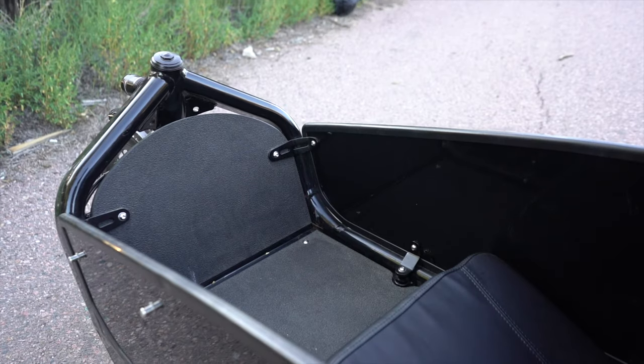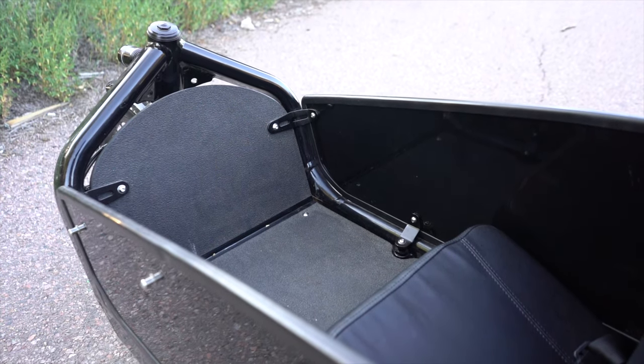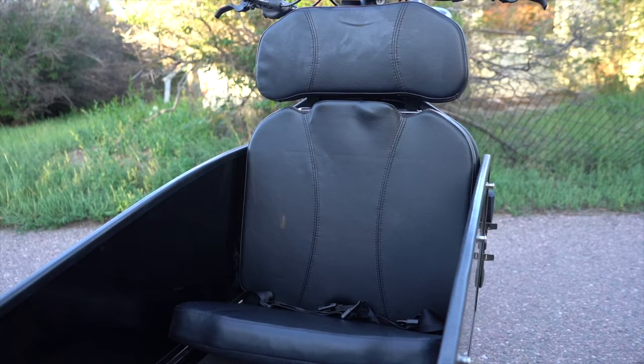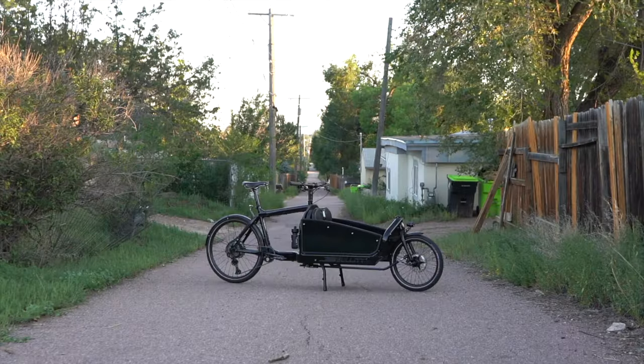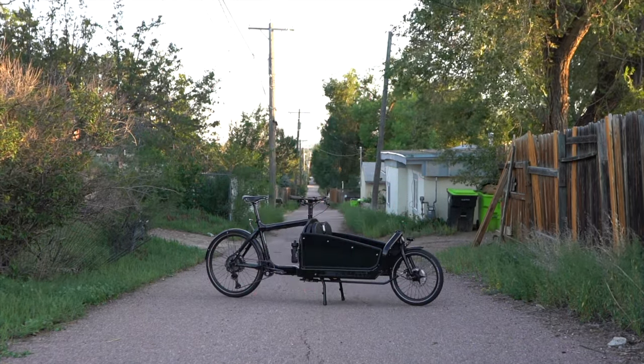For the cargo area, I decided to go with the Larry vs. Harry Full Child Kit, which includes the aluminum deck, side panel aluminum walls, rain cover, and a folding child seat. That's it for this Stoked on Spokes bike check. Hope you enjoyed it, and I'll see you guys in the next one. Thank you for watching.